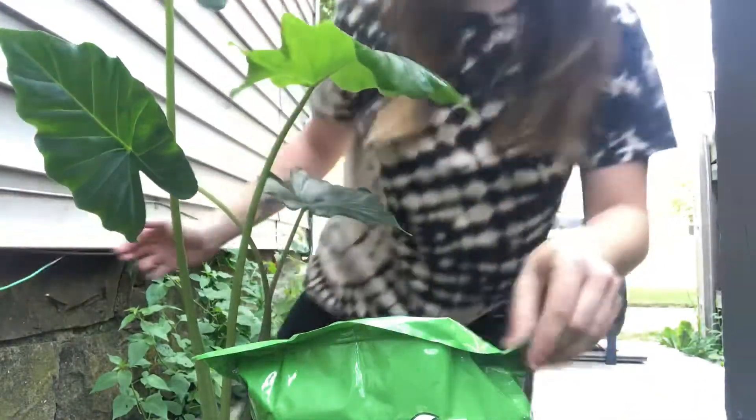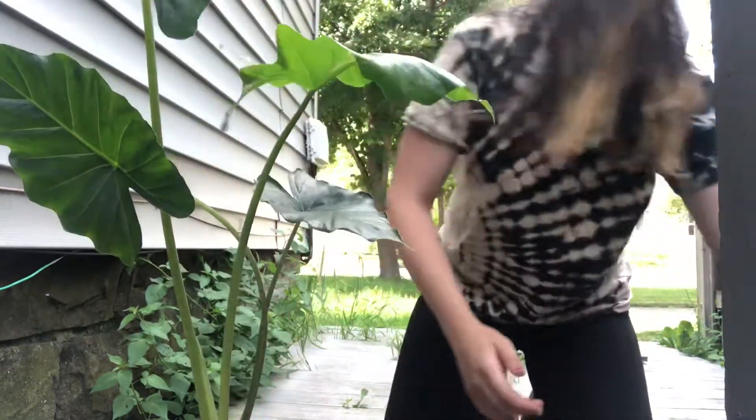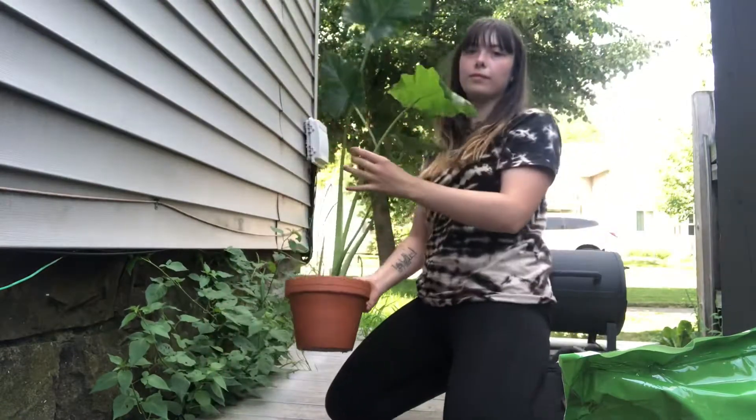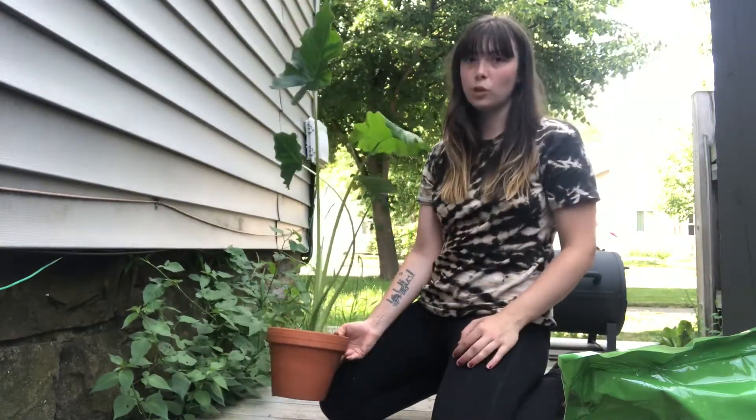Alright, so here is one successful transfer! It's all in the soil — so gorgeous.